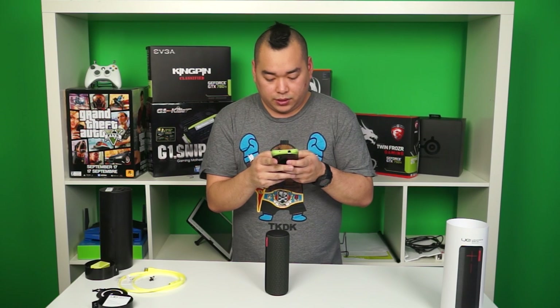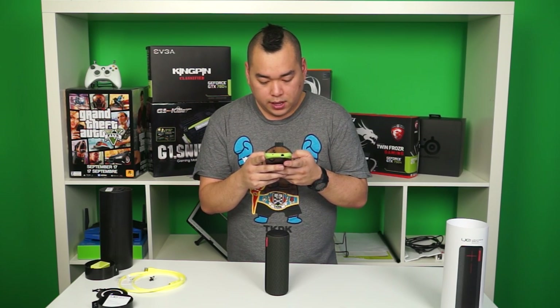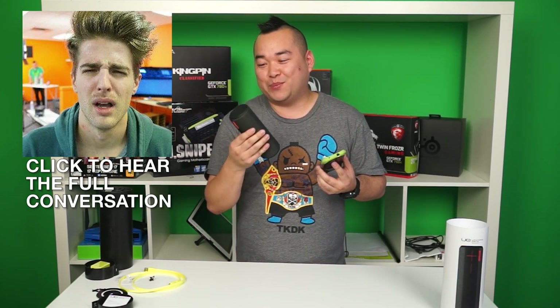Last but not least, the UE BOOM is also a speakerphone. We're going to do an impromptu test — the guys should still be in the editing room, so I'll quickly give them a call and we'll hear the sound quality. Let's call Keys. [Keys]: Hello, Jack. [Jack]: Hello. How do I sound? [Keys]: How do you sound? What is the purpose of this call? [Jack]: I'm calling you on the BOOM. How does my voice sound? [Keys]: Your voice sounds fine. [Jack]: Awesome, thank you very much, that's all I needed.